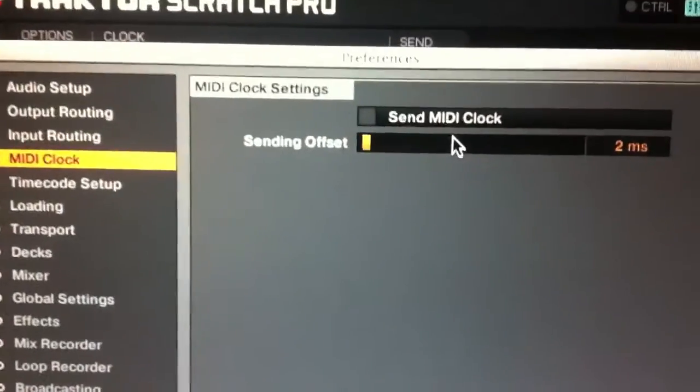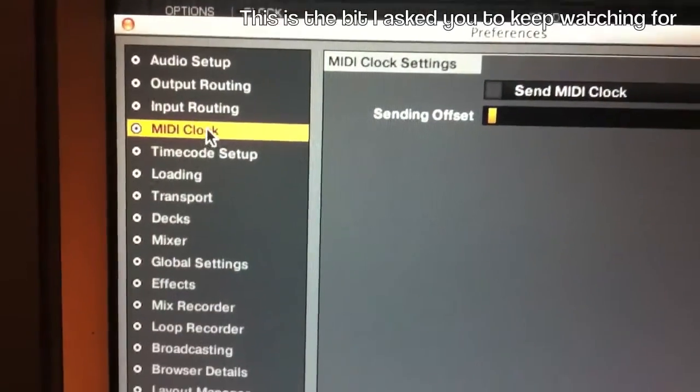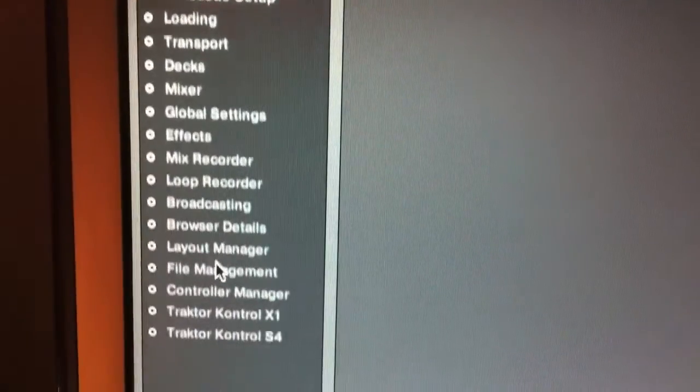Also in the MIDI clock, the send MIDI clock would be on the first computer, and this one stays unchecked on the second, so this is the slave.